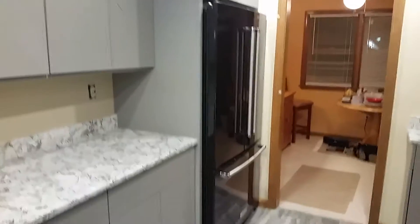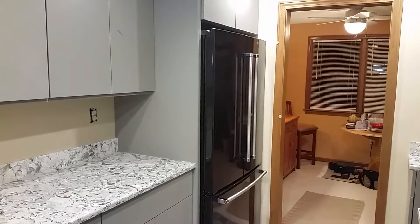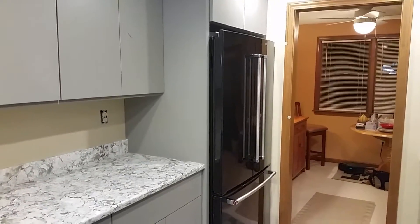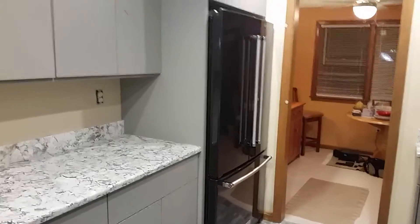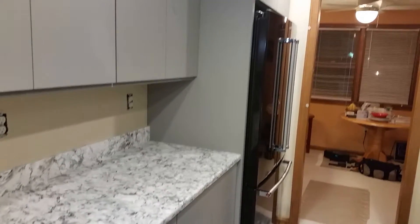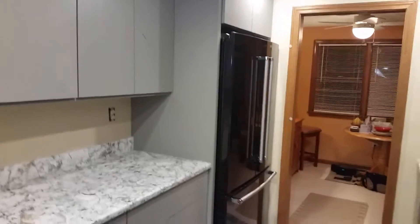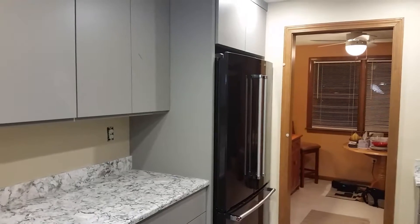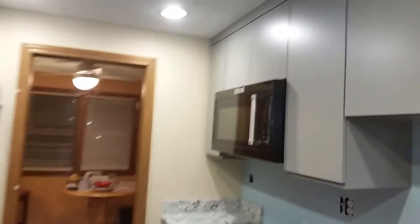The refrigerator is a KitchenAid — everything in the kitchen is going to be KitchenAid appliances. It's a KitchenAid counter-depth refrigerator with a water dispenser inside, automatic ice maker, split doors, and the freezer on the bottom. It tucks in really nicely. First time having a counter-depth unit — be prepared to spend more, as there aren't many of them and the engineering involved commands a premium.